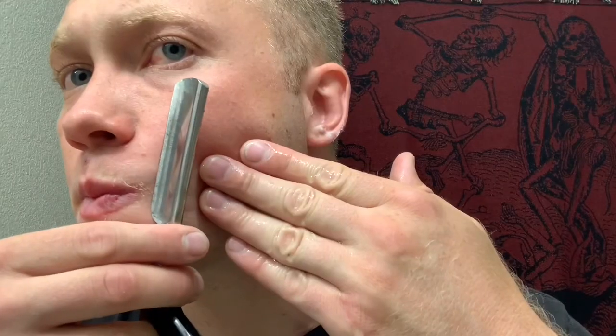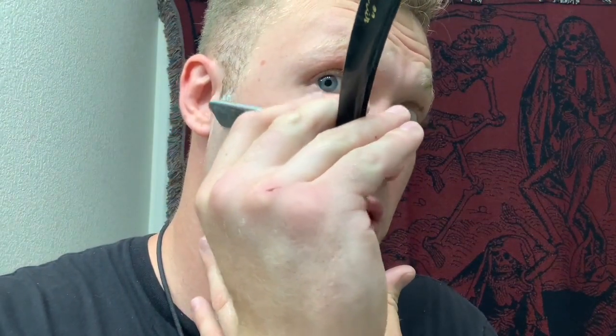Ear lobes and behind the jaw are where I've cut myself the most, so just take extra caution — try to turn your head and flatten your skin, and that'll help you have an even surface to go over. That's your basic straight razor shave. Just remember that when wiping your razor, only ever go away from the edge, and think beard reduction. If you don't get it all in the first pass, that's okay.